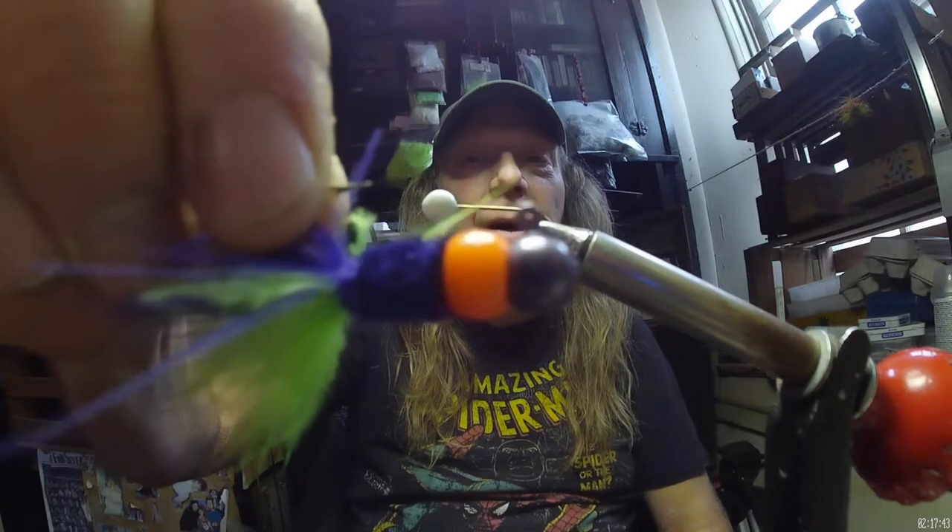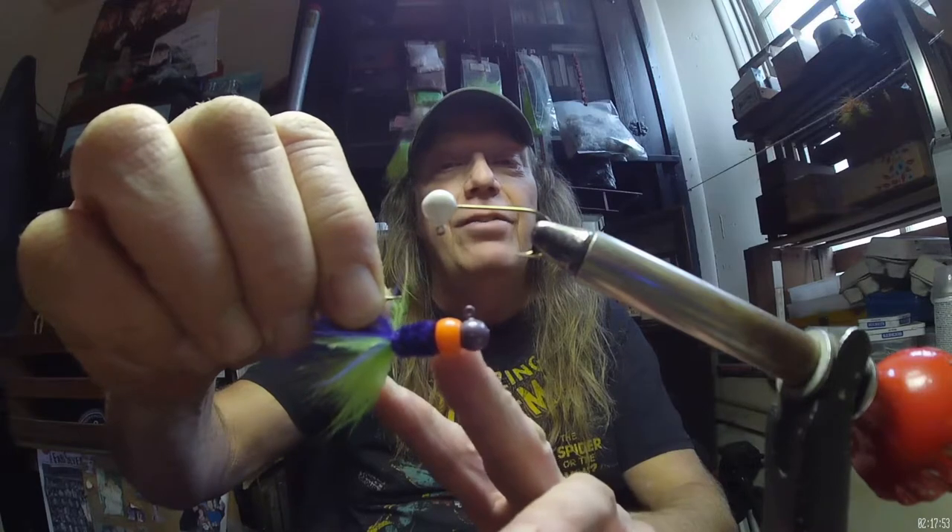We're going to look at a crappie pattern I have just learned and can't wait to try more extensively. It's called a bead body jig, and here's one right here. What we're doing is making a regular jig but putting a nice plastic color bead right in here — not only for a color highlight and a contrast blast on the jig, but these beads float.